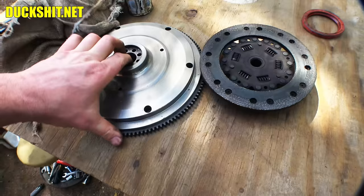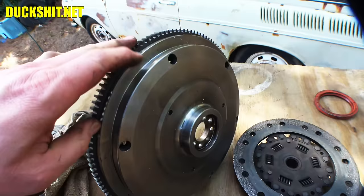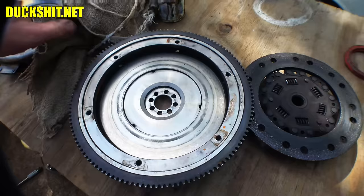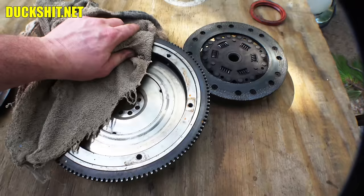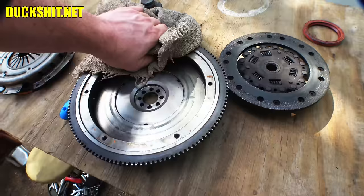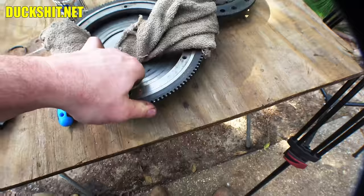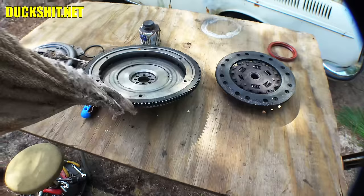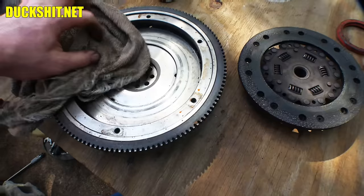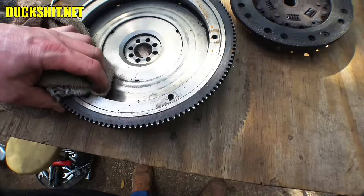This is a lightened flywheel. How can you tell? See this stepped area in here? A stock flywheel would normally have this built out — where my finger is, all this would be metal. That removes about two pounds of metal and lightens the flywheel considerably. It's actually a nice upgrade even on a stock engine. One guy once told me the flywheel will spin faster than the crank — I don't know how that's possible unless the flywheel makes its own energy. Free energy doesn't exist, so no, they don't spin faster than the crank.